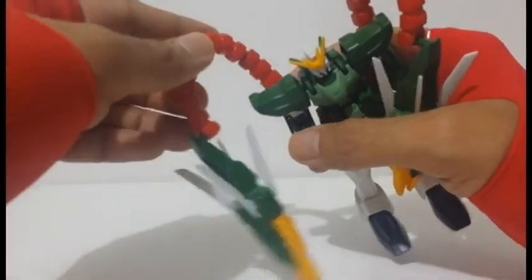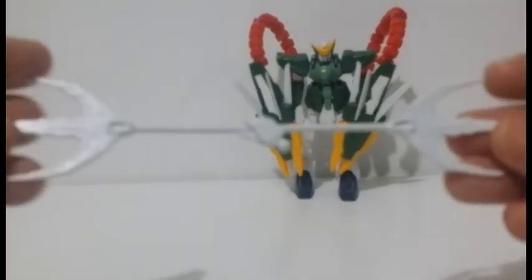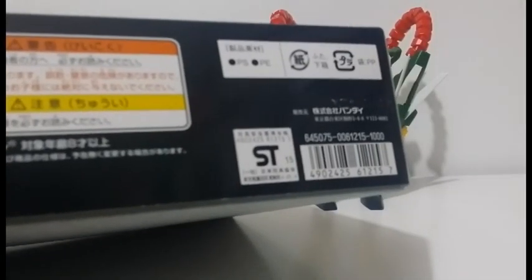The plastics are durable and the build was solid, with the exception of some small loose parts that you need to glue for security and durability. The suggested price of this kit was 1,000 yen according to the box.